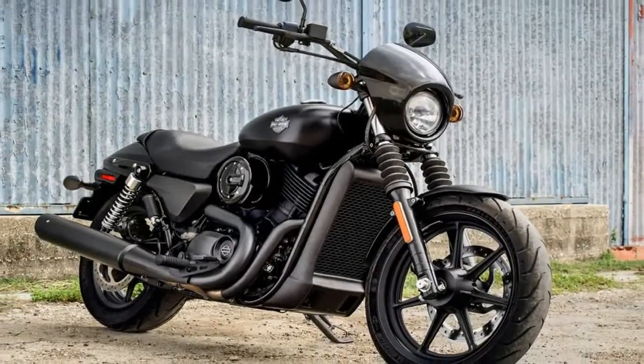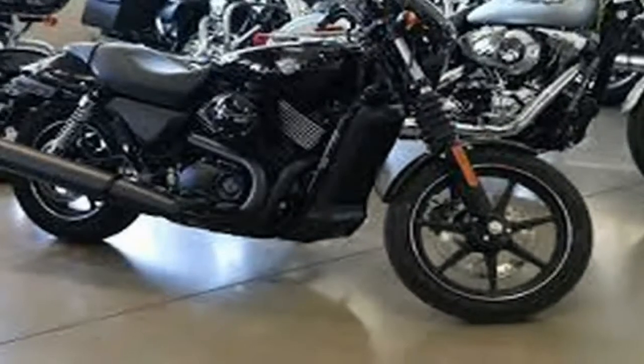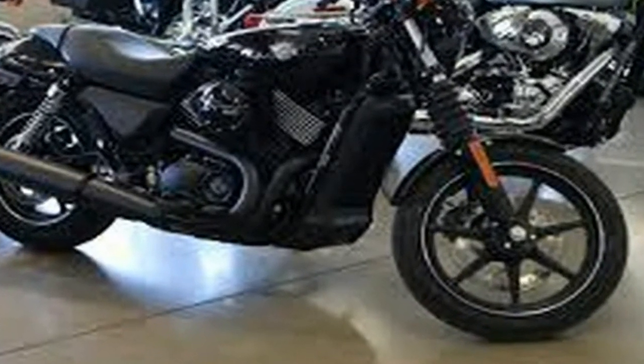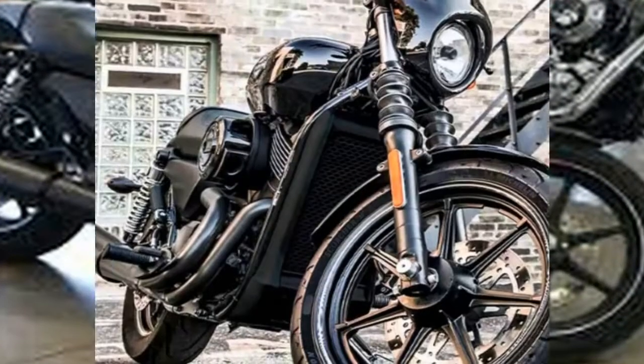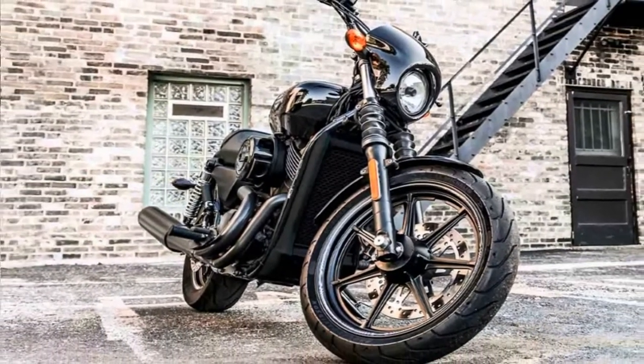The Street 500 and Street 750 are the stripped-down models in Harley's Dark Custom line, so the word of the day is black. The blacked-out front end includes black fork gators and lowers, as well as the pull-back handlebars.